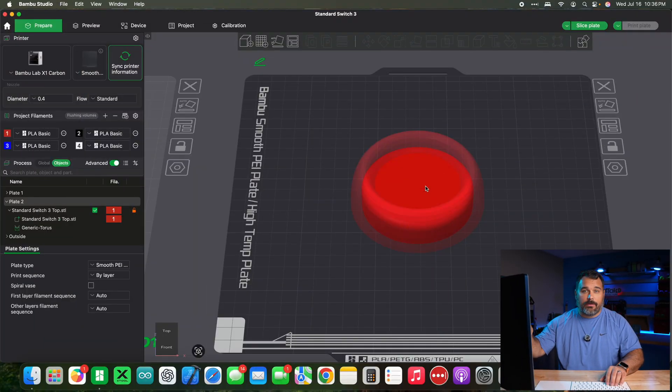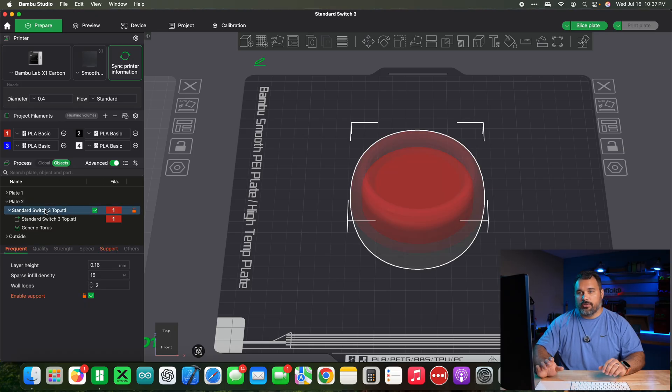We've got our file loaded into Bambu Studio. That's the slicing software that we use. If you have Orca Slicer, Bambu Studio is basically built off of Orca Slicer, so this should be very similar for you. Go over to the side panel, make sure that objects is selected, and hit our switch top. I'm going to show you how to do this raised text button first.